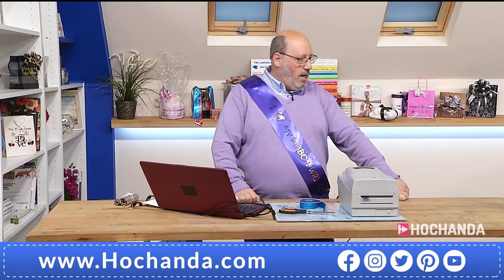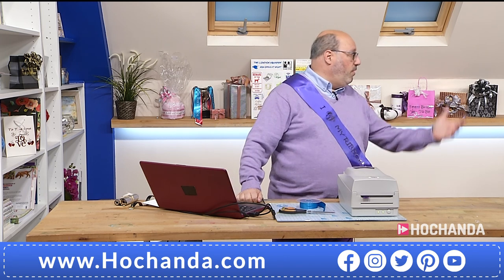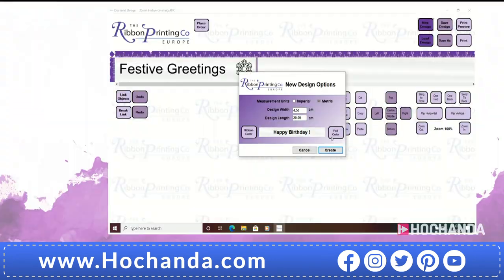Absolutely. We have designed the software in-house for anyone to use, whether they be 7 years old or 75 years old. Really is very simple. And hopefully I'm now going to go to the screen. As you can see, the last thing we had was the festive greetings with the snowflake, and we're now going to change to the next image. We have the measurements — it can either be in metric or imperial. The next one down says design width, so we're using a 2.5 centimetre wide ribbon, we put 2.5 centimetres in. So now the machine knows the width that it's got to print to.